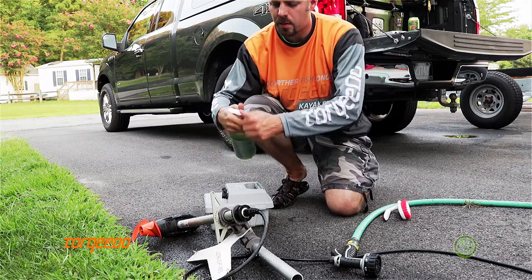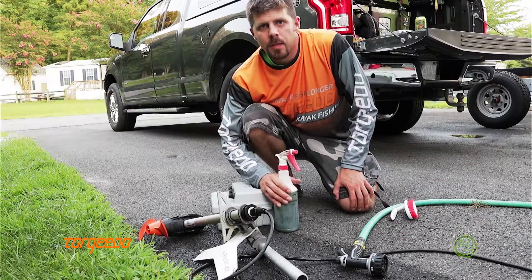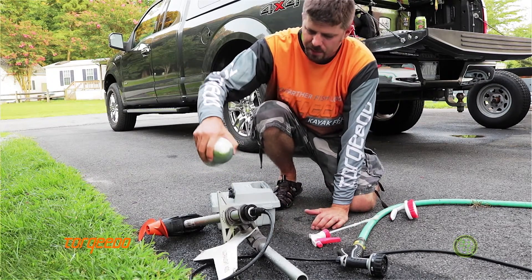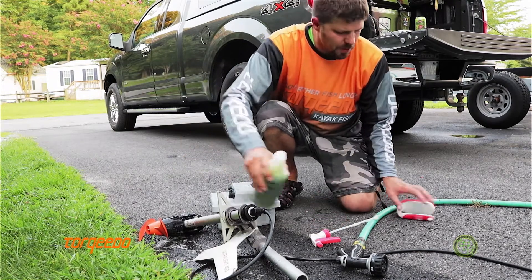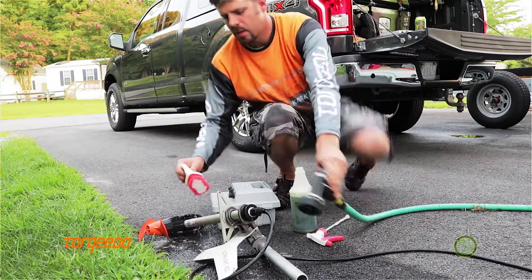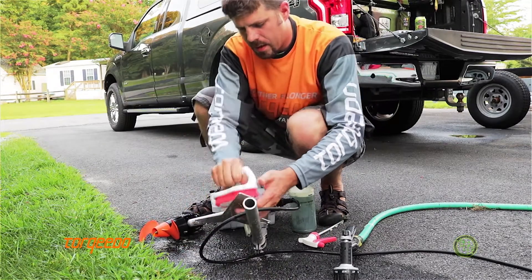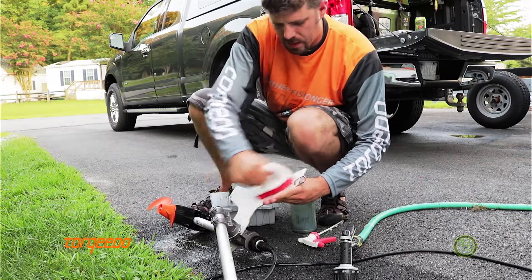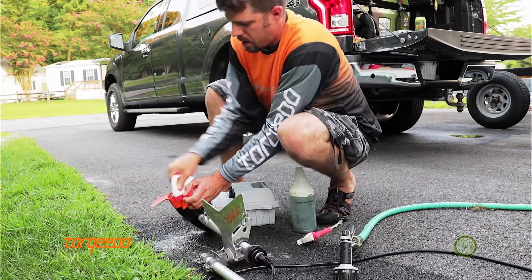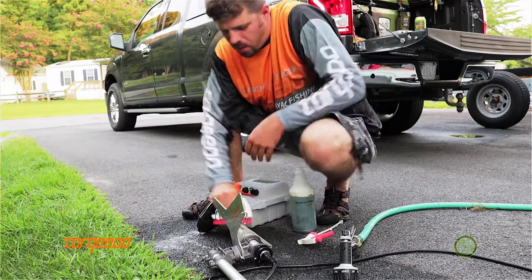My sprayer apparently broke at some point, so I'm just going to drizzle it on. A little Simple Green, a little household bathroom brush, and scrub it down nice — get the mud off the bottom of the pylon. This is a really good way to keep your motor looking brand new for a long time.